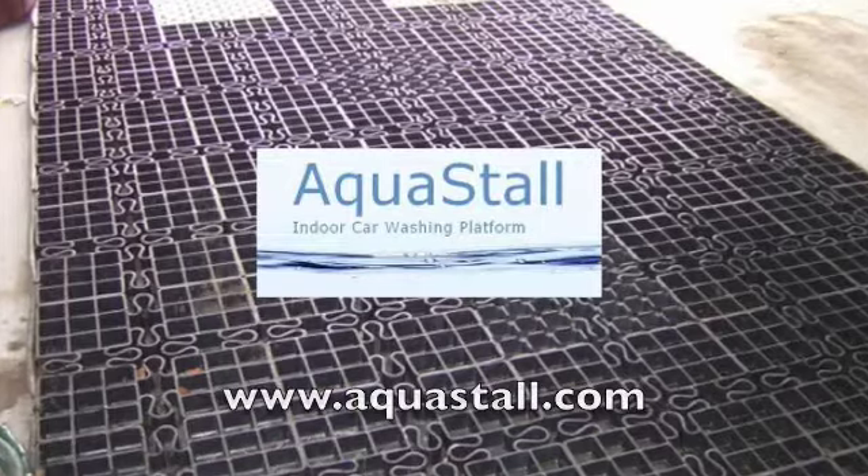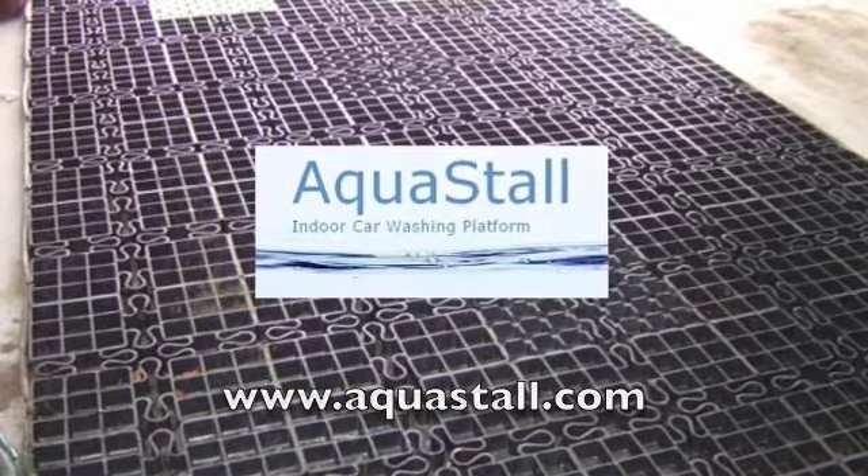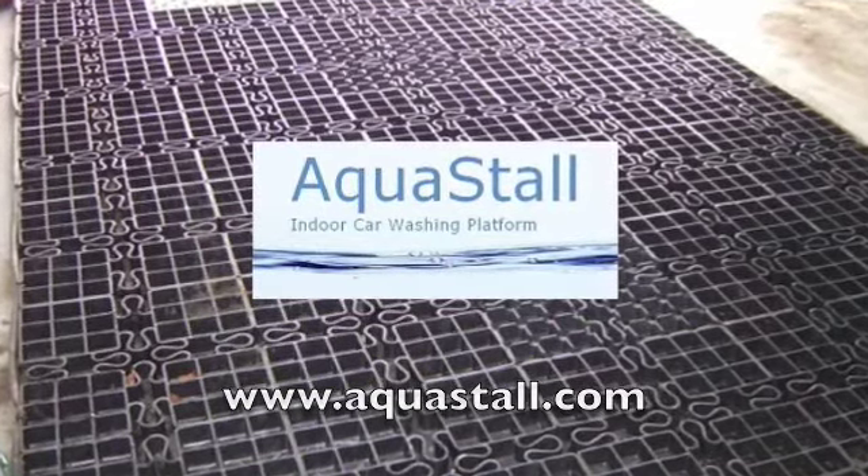For more information, please visit www.Aquastall.com.